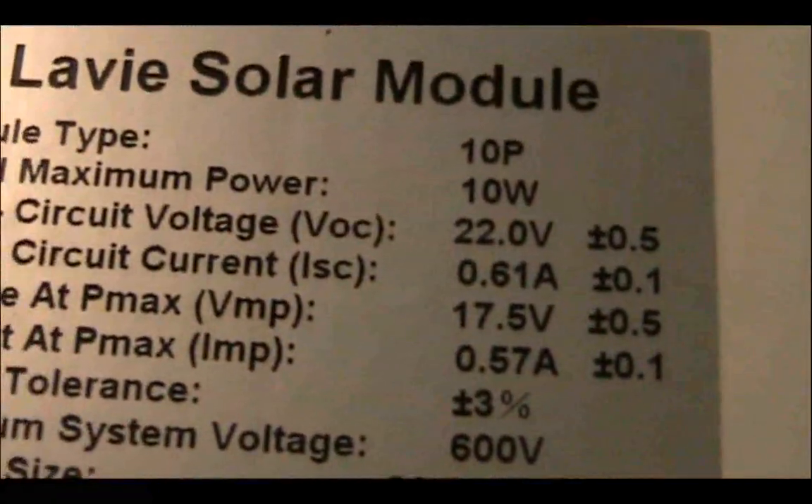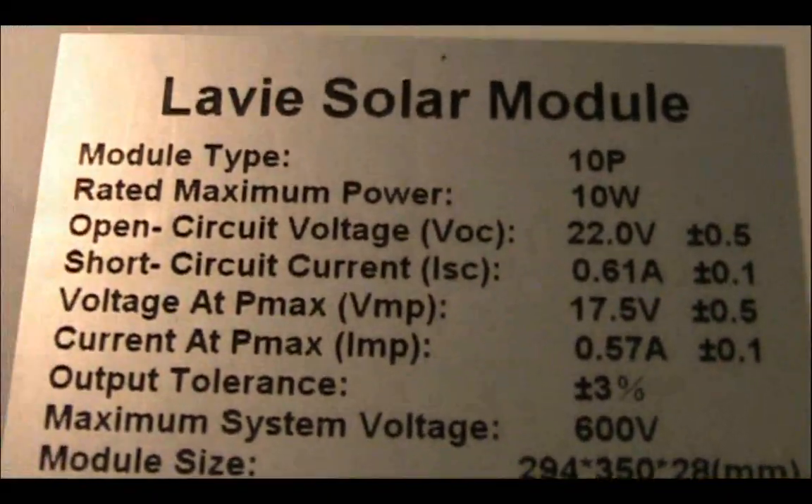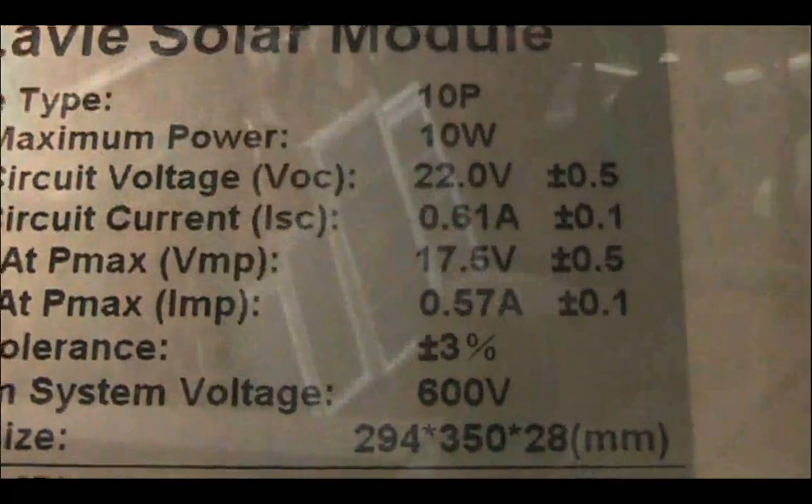This is a 10-watt polycrystalline solar panel with 22 volts open circuit and a short circuit current of 0.061 amps.